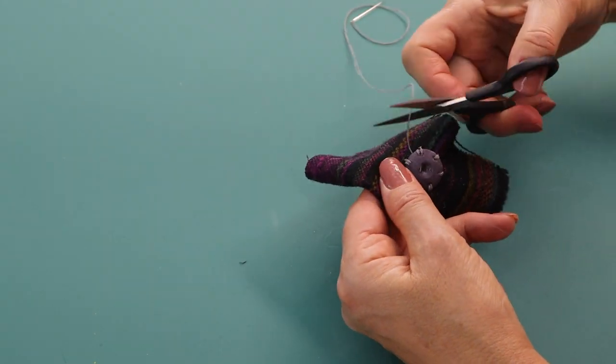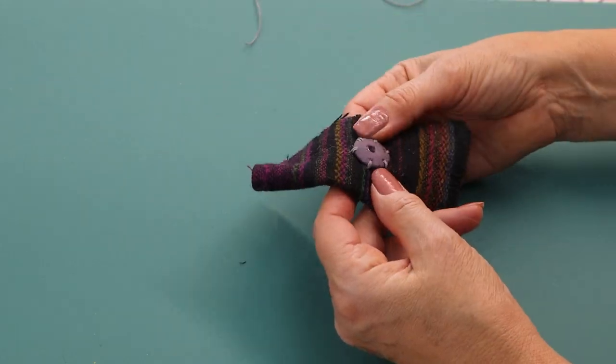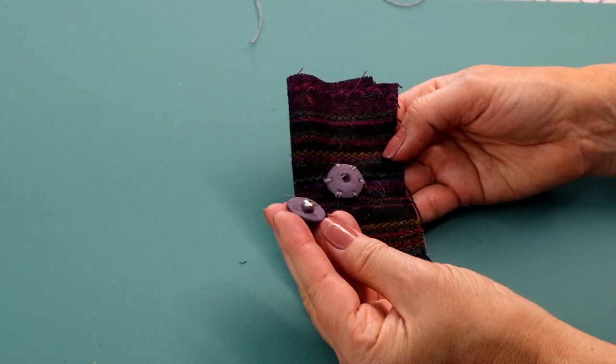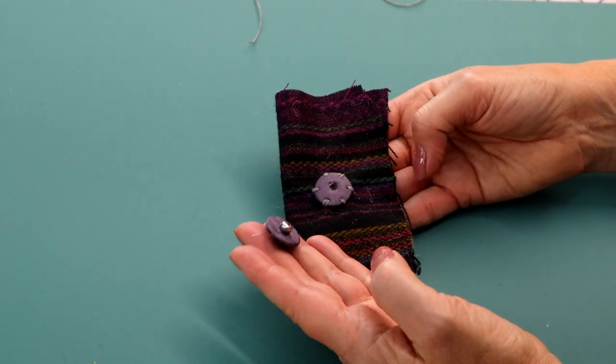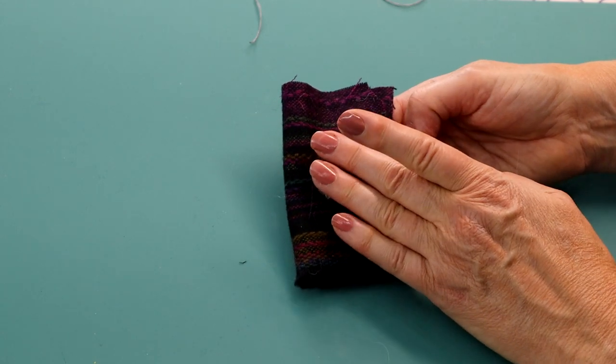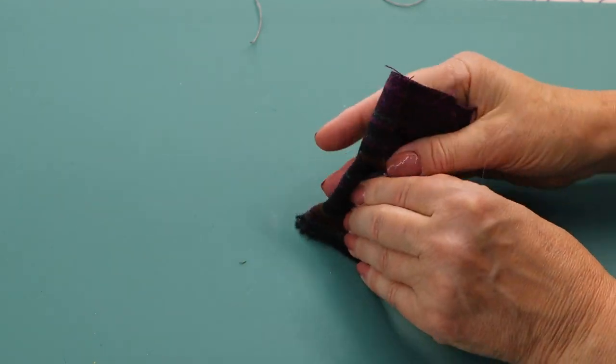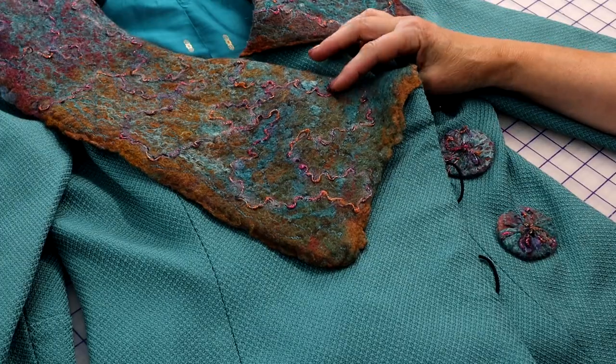Cut the thread. Remember, the female attaches to the body; the male is attached to the underside of the top layer and comes in towards the female part of the snap. I used a covered snap to hold the underlay of this hand-woven, double-breasted jacket with a felted collar in place.